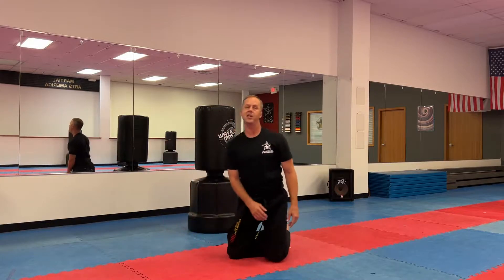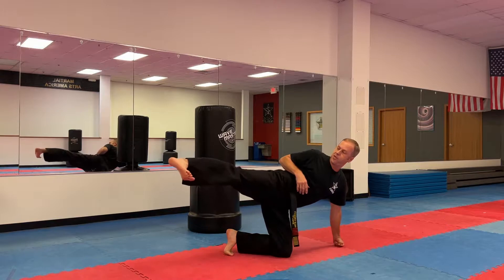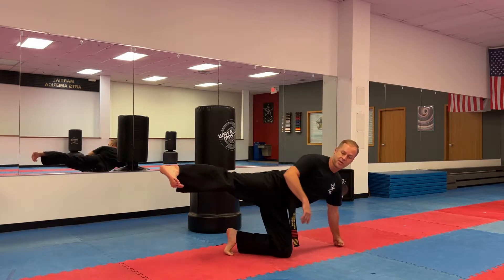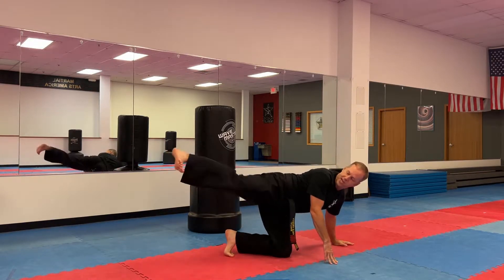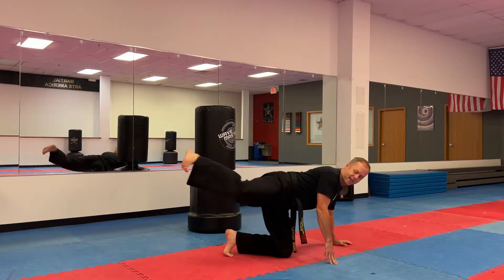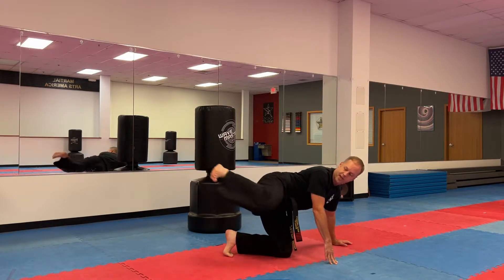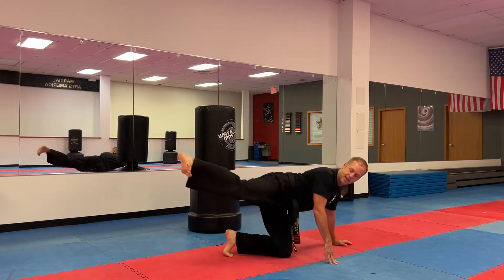Round two. Same idea, but now we're going to focus on our foot position. A good sidekick you should hit with the heel. So stick out your heel. One, focus on that heel, two, stick out your heel, three, four, five, six, seven, eight, nine, ten.